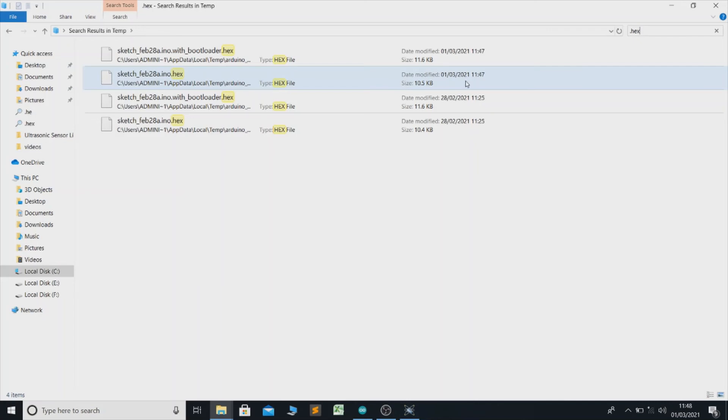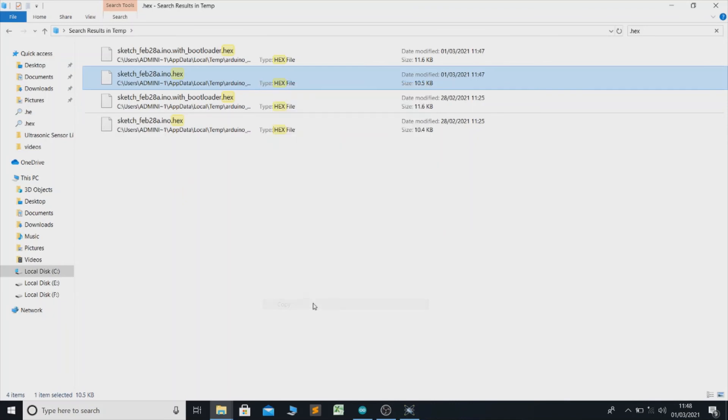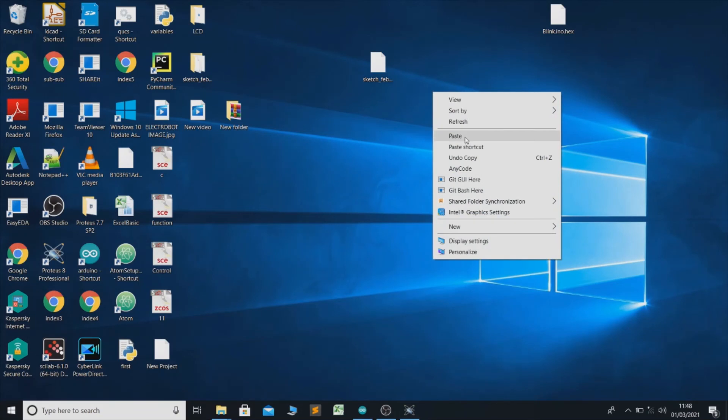This is the compiled hex file — file 1147. Select it, copy it, and paste it on the desktop or anywhere you like.